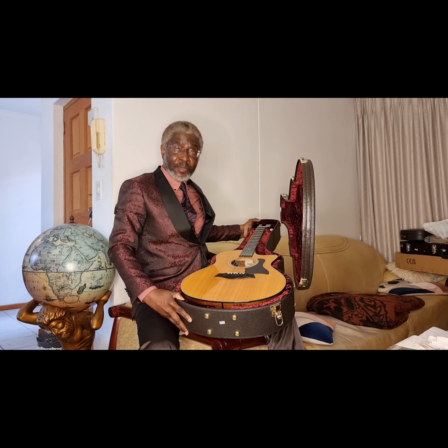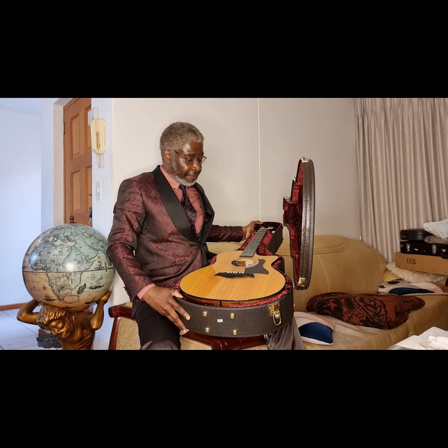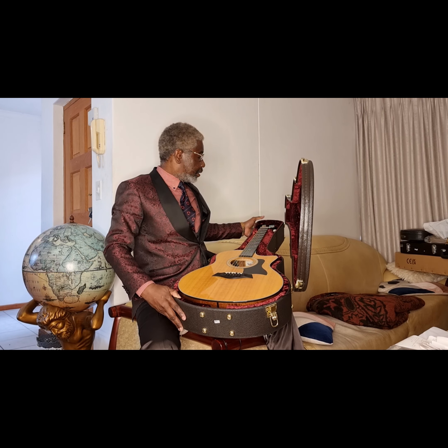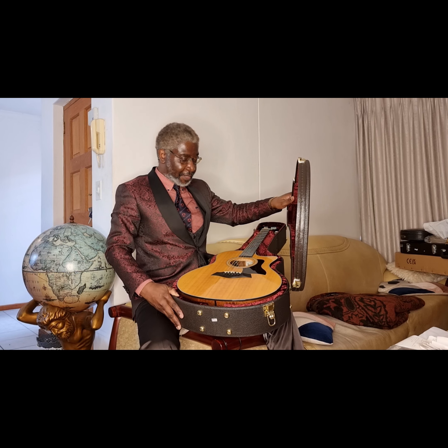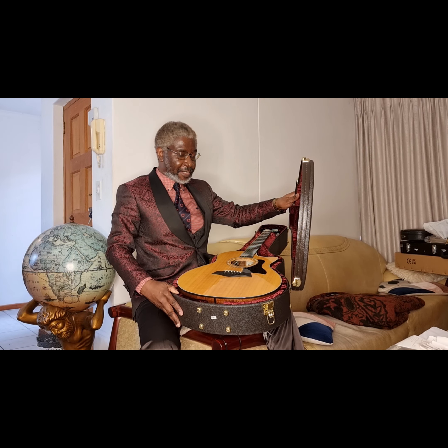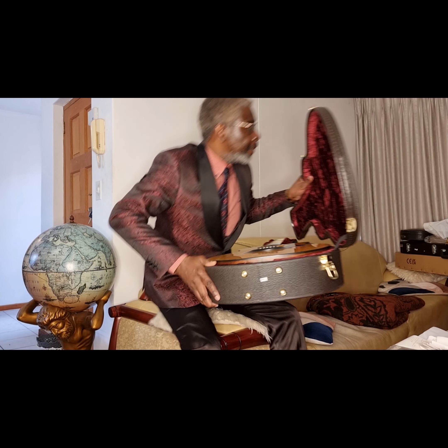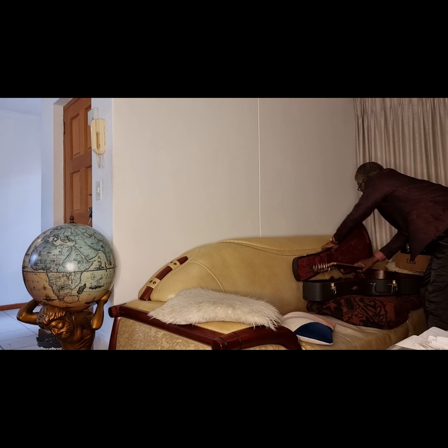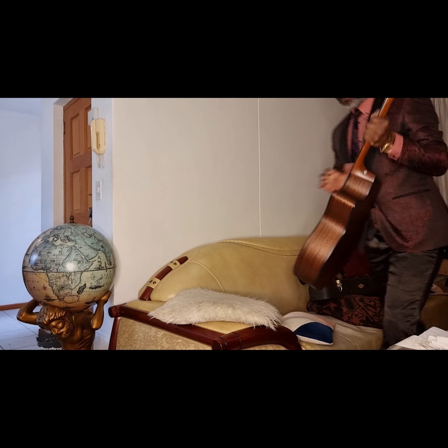Voila! This is the Taylor 356 12-string guitar. So let's have a closer look at this 12-string guitar from Taylor.